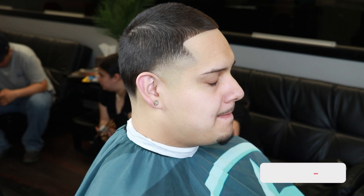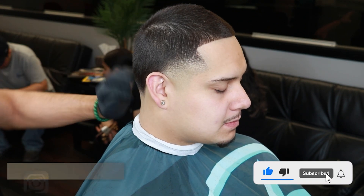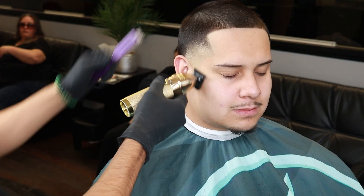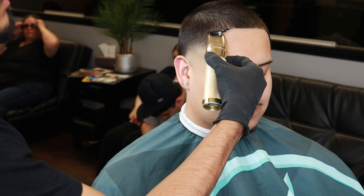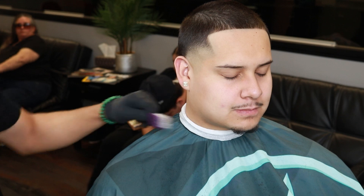If you guys made it to the end of this video, thank you. Make sure to like, comment, subscribe, and follow the Instagram. We're almost to a thousand subscribers and I'll be doing a giveaway from Borvoline.com — if you haven't checked it out, there will be a link in the description. This has been Mikey Blends with the high taper tutorial, peace.